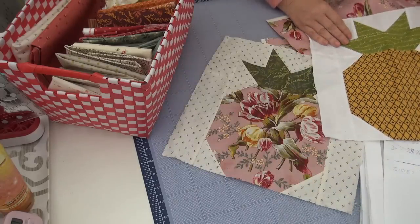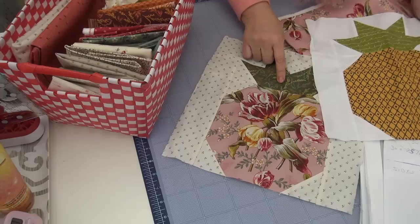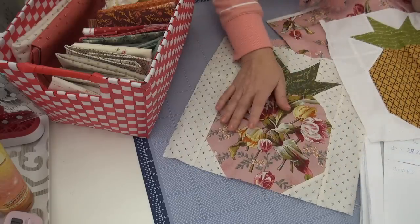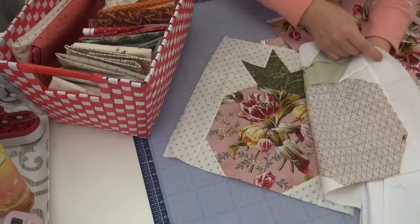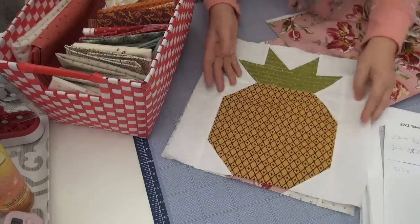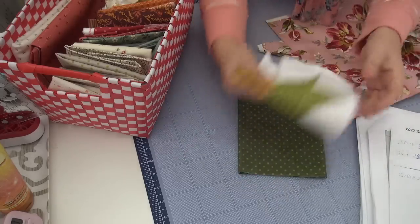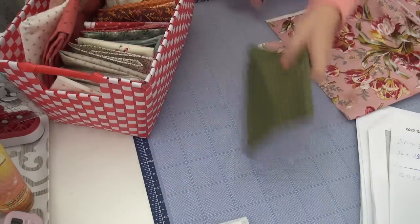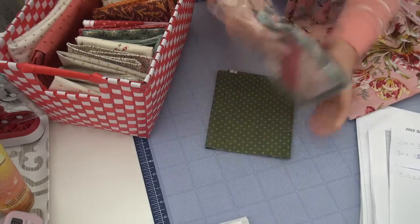Oh, I have an orphan block — a pineapple! And another pineapple orphan block. I think I put the turquoise one in the quilt, not the pink one. So it's like I have a pineapple quilt already started here. Maybe scrappy? These are going to go on the think pile over there.